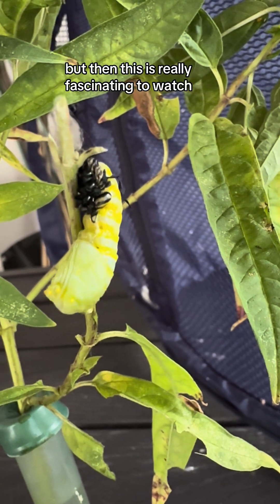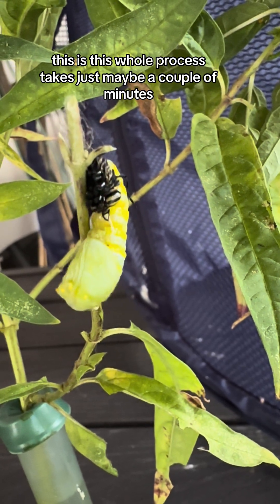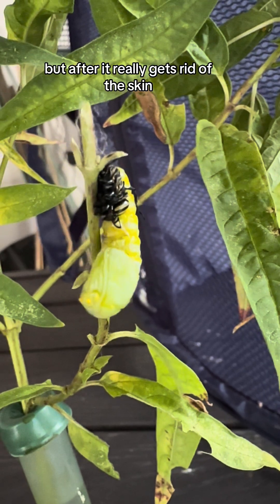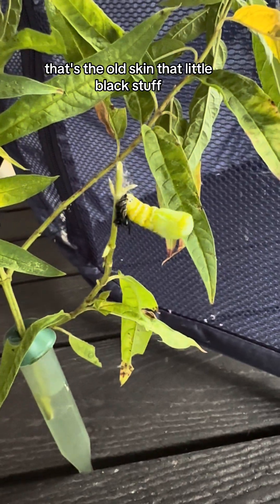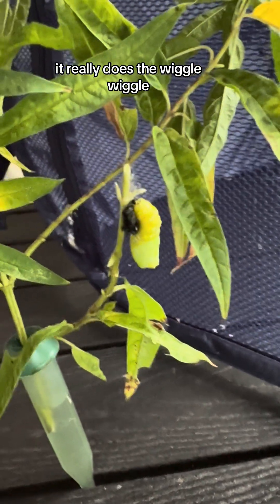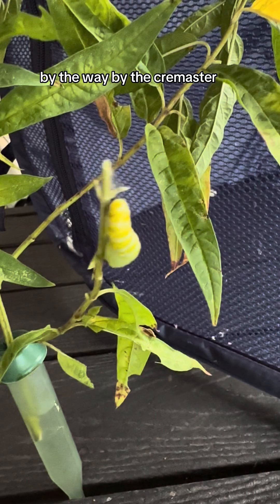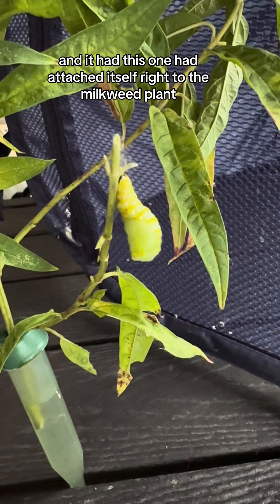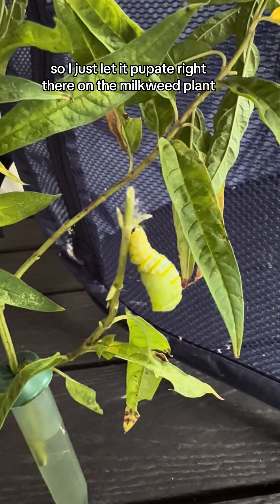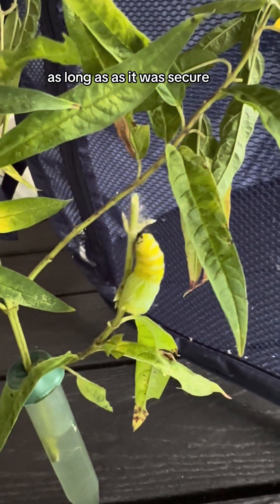This is really fascinating to watch. This whole process takes just maybe a couple of minutes, but after it gets rid of the old skin — that little black stuff — it really does the wiggle wiggle. Look how strong it is. It's attached itself by the Cremaster, and this one had attached itself right to the milkweed plant, so I just let it pupate right there on the milkweed plant as long as it was secure, and it was.